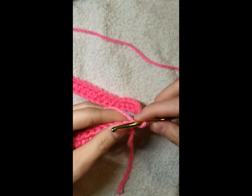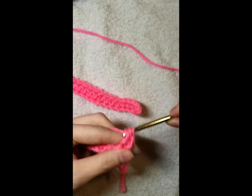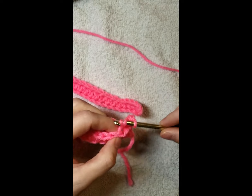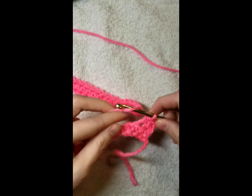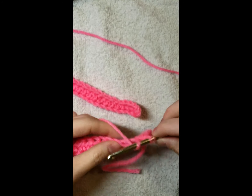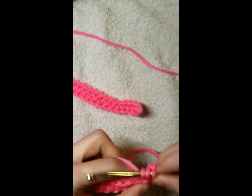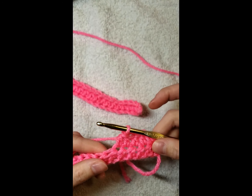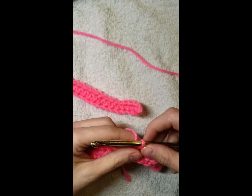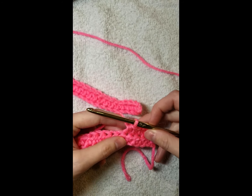Yarn over, go into that first stitch. The chain one you did before you turn does not count as a stitch. Continue all the way to the end — make sure you chain and turn. We should have eight rows of pink half double crochet. I'll see you when you get back.